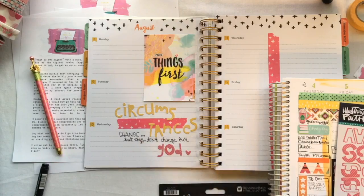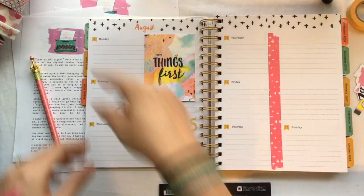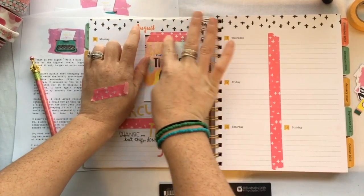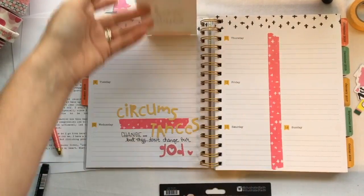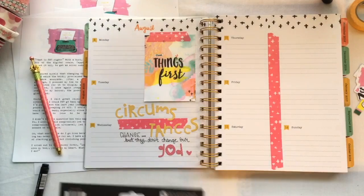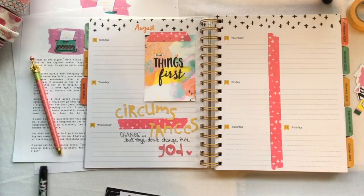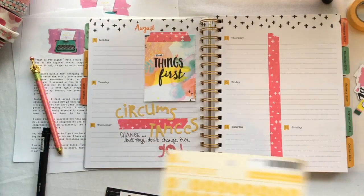I like this journaling card — I'm going to make it a tip-in, or I call them flaps. I really love the colors on that and the saying 'first things first.' I thought that was appropriate for the planner, and once I saw the devotional I thought it was perfect for the planner.